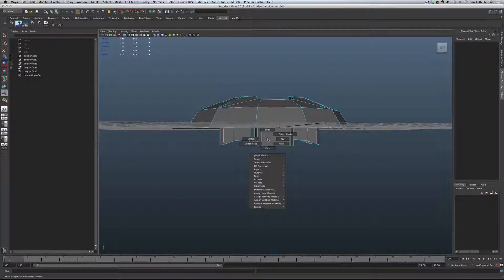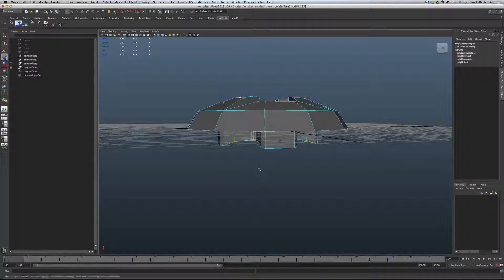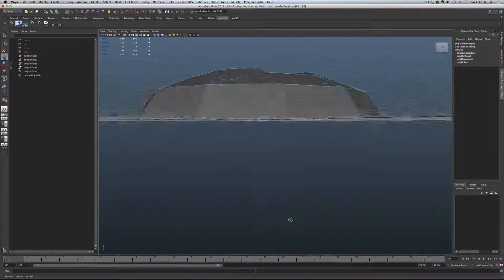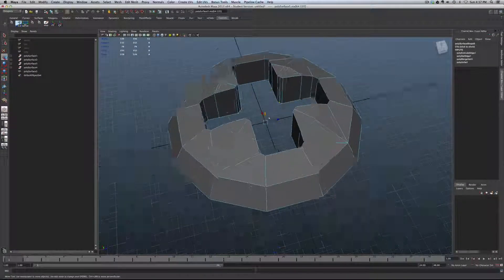Now we're going to get all these vertices nice and square and flushed to that surface. As Dan pointed out in class — finally a reliable way of doing this. Go into the Move tool, hold down W and left-click, make sure we're in world axes. With the vertical axis selected, hold down V and middle-click on one of the vertices at the correct level — that snaps all the vertices to the correct level. And we're in business — a nice planar group of vertices.